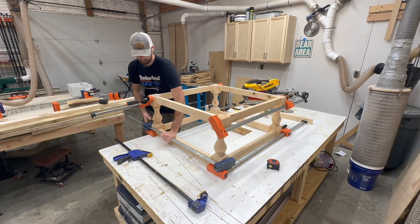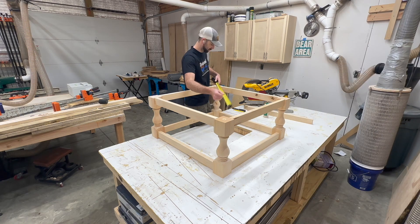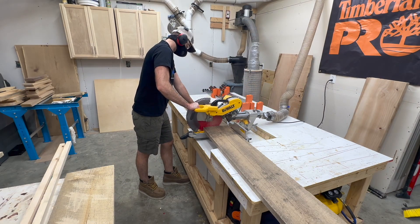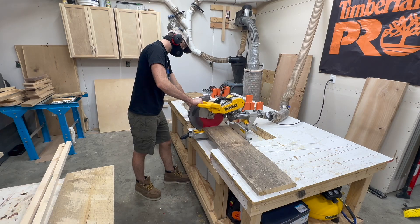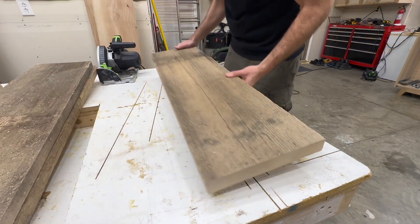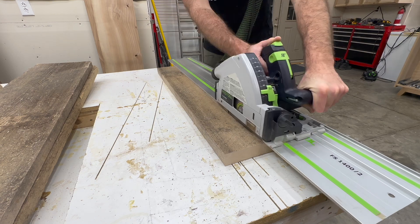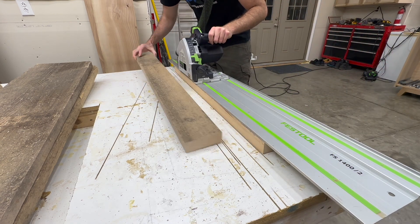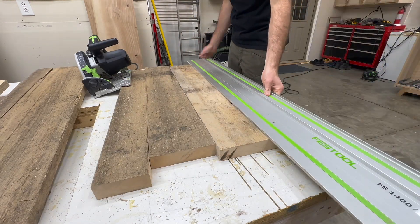It doesn't have to be perfectly square, but the more out of square it is the more offset the slats and the tabletop will be once we finish. The base of our table is mainly completed other than the slats, so let's go ahead and get started on the top.